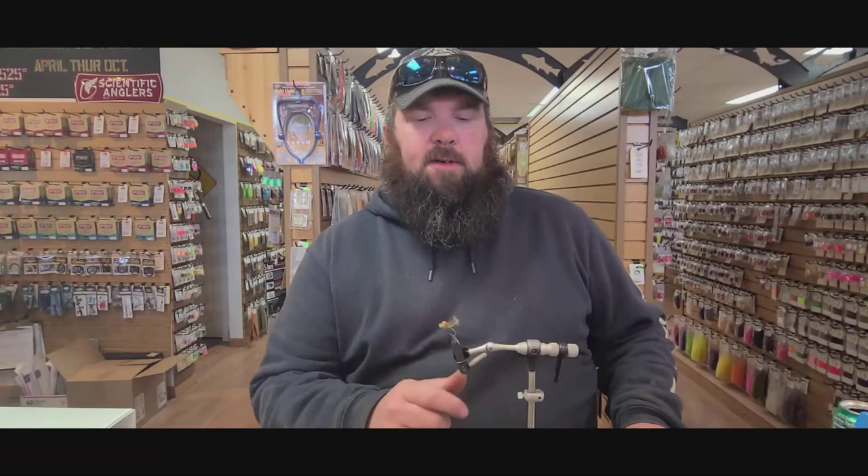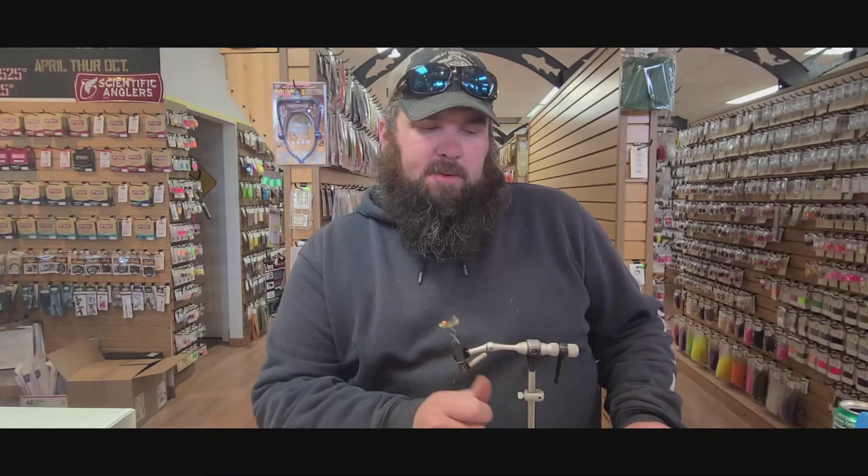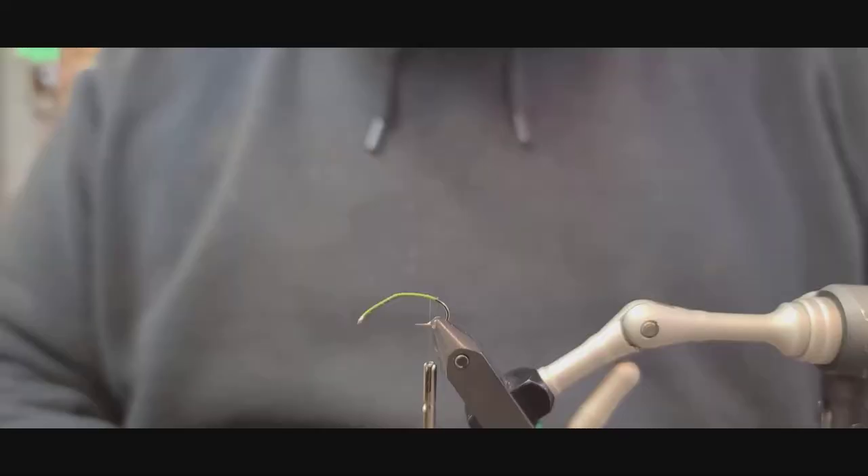Hello everyone, welcome to another of our fly tying series videos. The particular fly I'm going to show you how to tie is a green drake dry pattern. It's a fantastic pattern — floats well, good visibility. Most people don't seem to get in on that hatch, but if you happen to be on the river on one of those days when the green drakes are coming off, it can be a pretty fantastic bit of fishing.